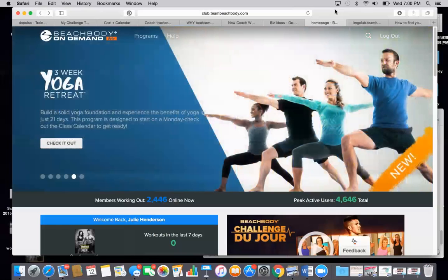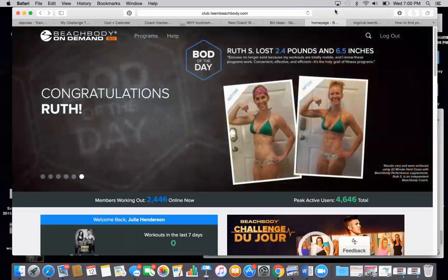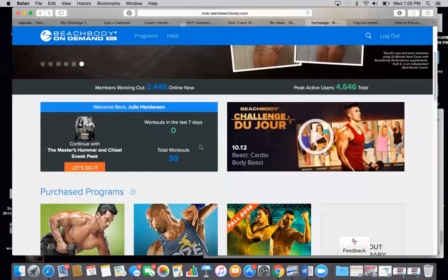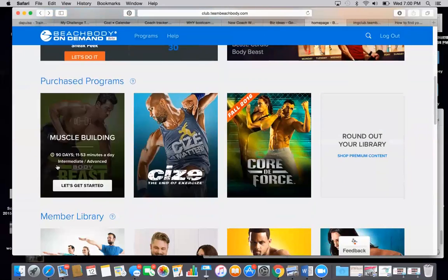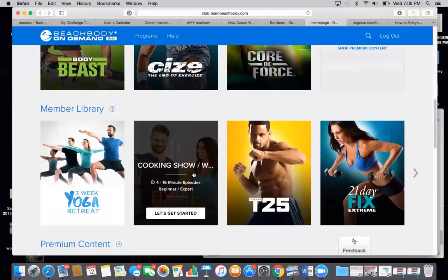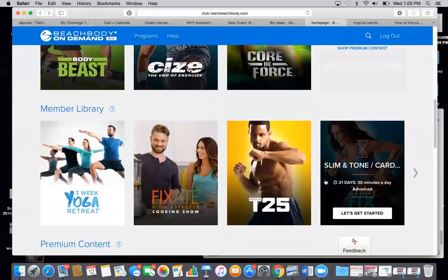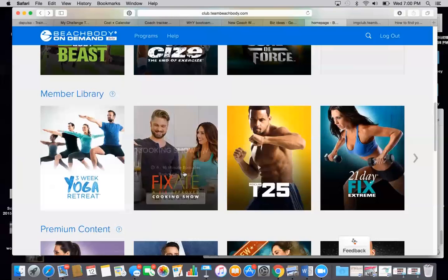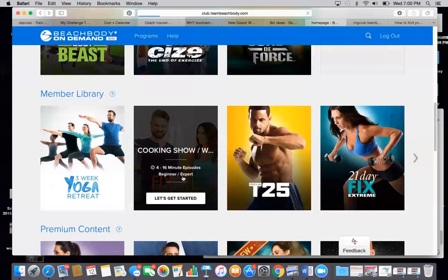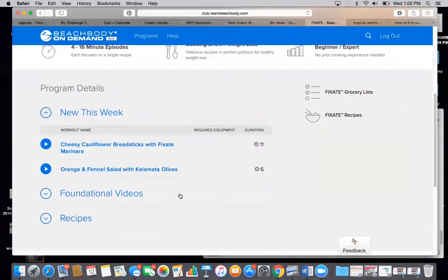And this is where you are going to find your BOD. BOD is the online streaming videos. You are going to be able to find all of the programs that you have purchased. You're going to find a member library of a ton of different workouts. You have access to the three-week yoga retreat, which is only available on BOD. You also get Fixate, the cooking show, which is also only available on BOD, which is really, really cool.